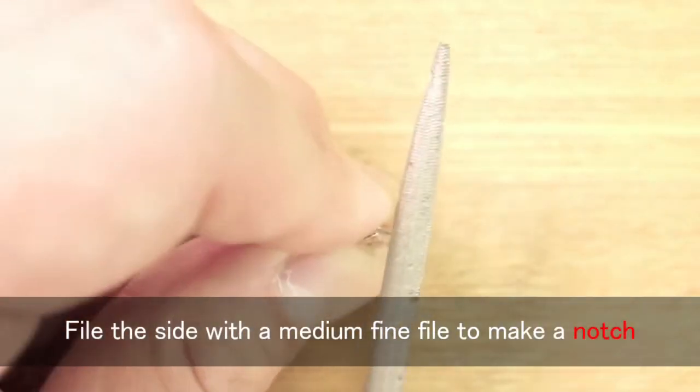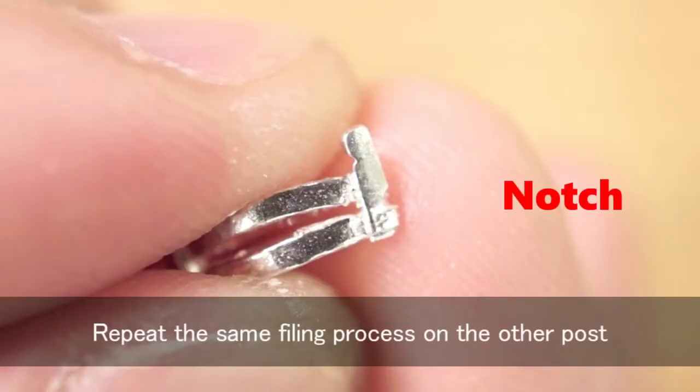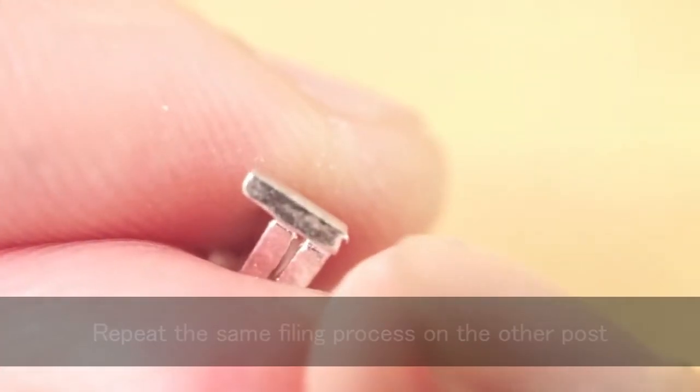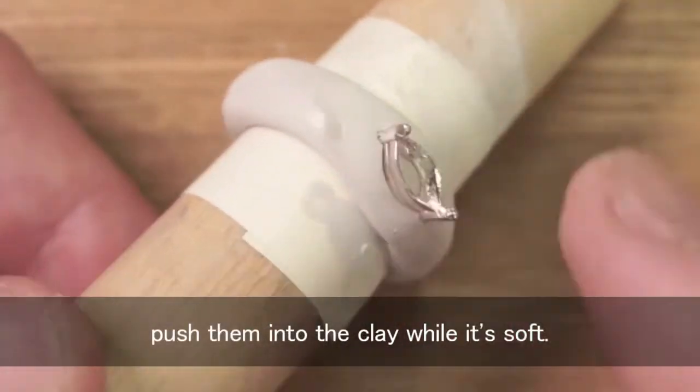File the side with a medium-fine file to make a notch, so that it helps to prevent the bezel from falling out after firing. Repeat the same filing process on the other post. The next step is the same as the previous ring — push them into the clay while it's soft.